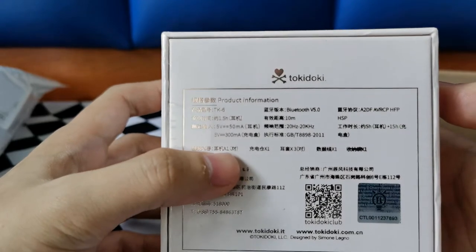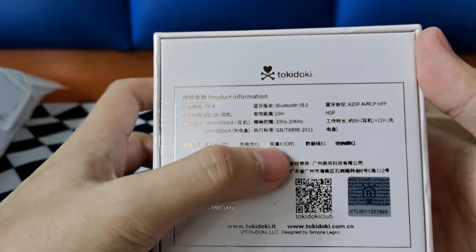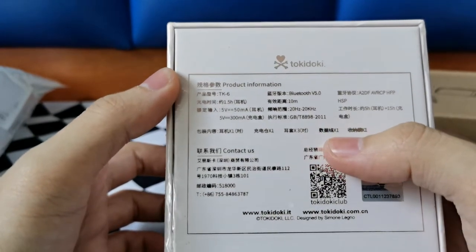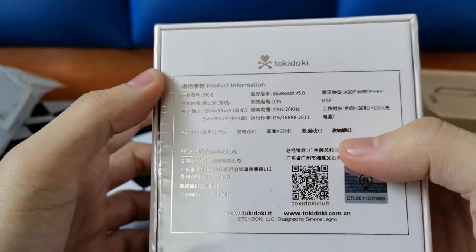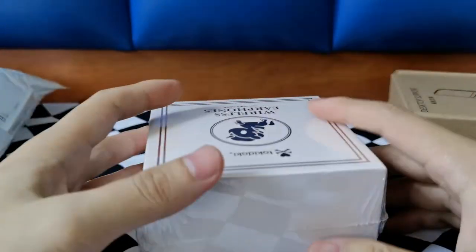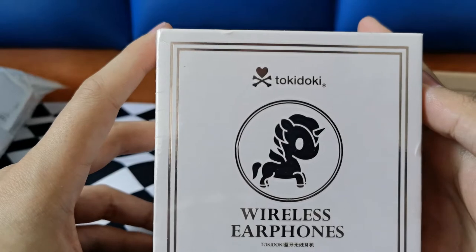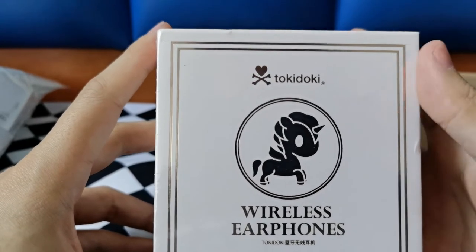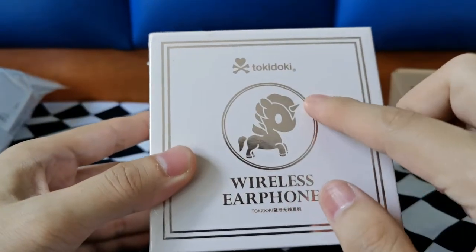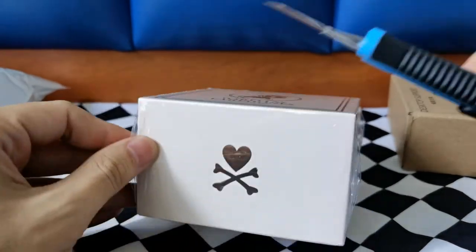Inside is the earbud and the charging box. We also have cables. So what is Tokidoki? It's a Japanese-inspired brand and the artist is from Italy — his name is Simone Legno. The most famous icon is the unicorn, and I think it's very very cute. Without further ado, let's open it.